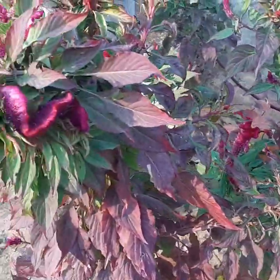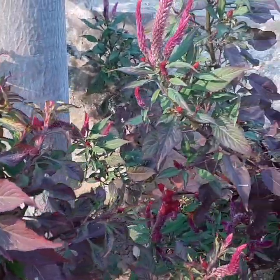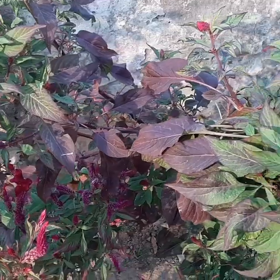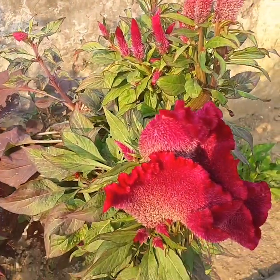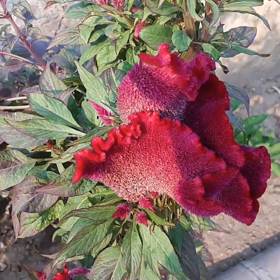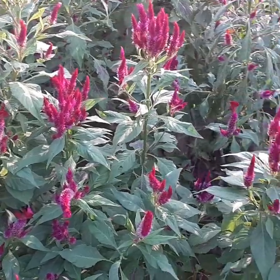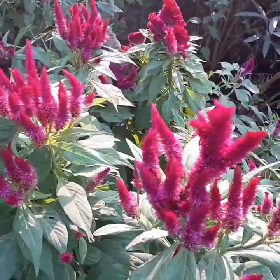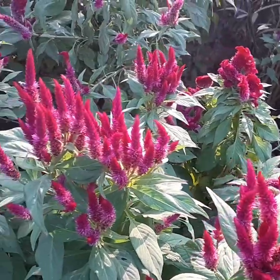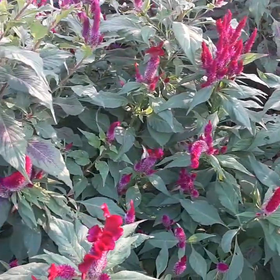Introduction of Celosia plant. The attractive Celosia plants from the Amaranth family go by the common names of wool flowers, coxcomb, flamingo feather. The unusual looking annual flowers can bloom for up to 10 weeks, with Celosia flower heads of red,